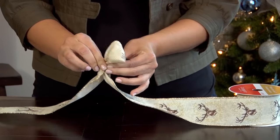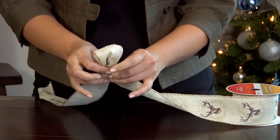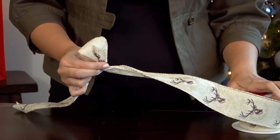Once you pinch this together, you're going to want to twist that loop. This kind of seals it off, and once you get it nice and tight, you're going to start to make the other loops on your bow.